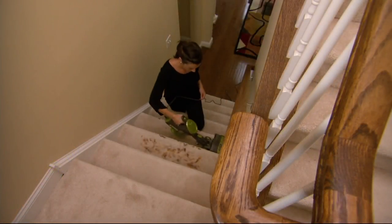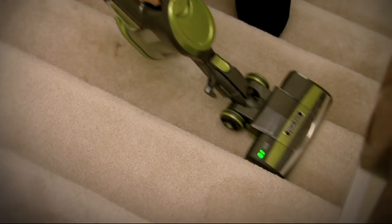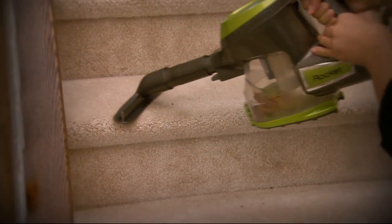I already have my name on a couple sets of those sheets — I'm loving them. And I'm getting nostalgic because this was my very first Shark Rocket. Come to your screen right now.